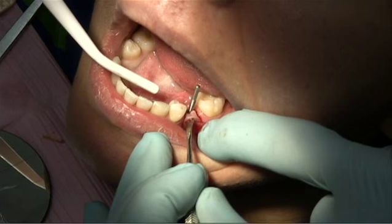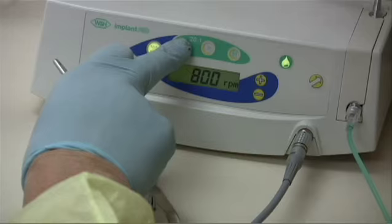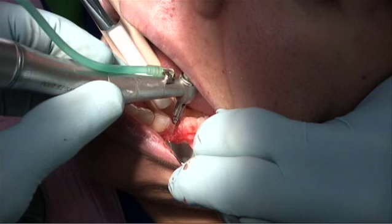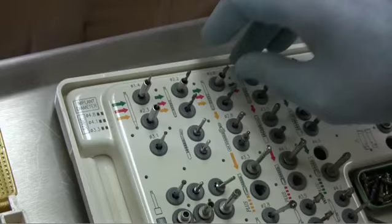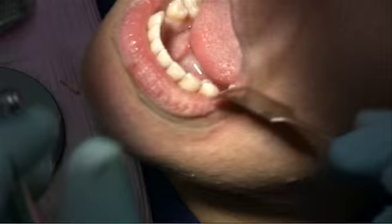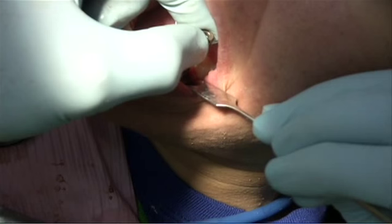The position is perfect. The guide is reinserted and we continue to enlarge the osteotomy with the 2.8 millimeter drill, followed by the 3.5 millimeter drill. A 3.5 millimeter depth gauge may be used to check the depth, followed by tapping of the bone and insertion of the implant. In this case, a 4.1 by 10 millimeter Straumann is used.